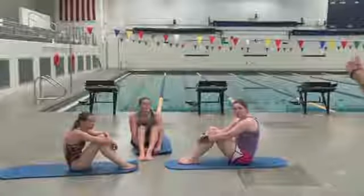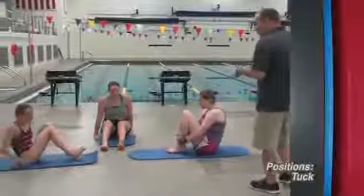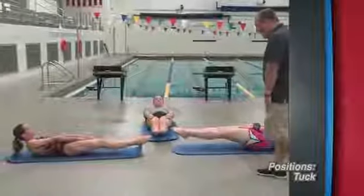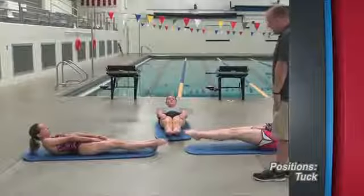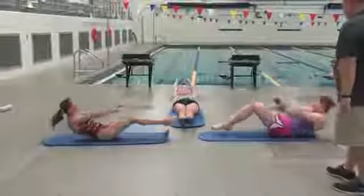We're going to start with our tuck kick look reaches. Small tuck, proper position, good form — a nice little tuck. We'll go to our kick and hold the hollow legs, hands on the thighs, nice straight position, then look back, then reach back and hold, and back up into your tuck.